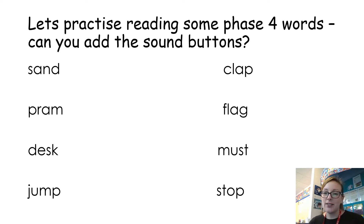Okay, so here on the screen now are some Phase Four words. All of these words have got four sounds. What I want you to do is have a go at reading them. I want you to see if you can write them down and put the sound buttons on them to help you read them. So pause the screen, have a go at writing them, put the sound buttons on to help you read them — off you go.